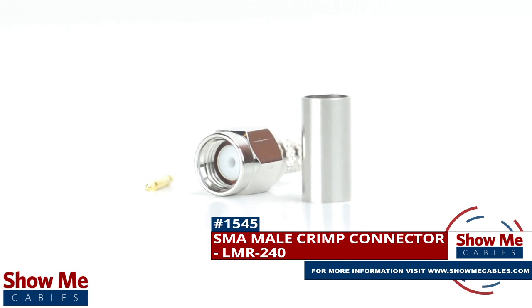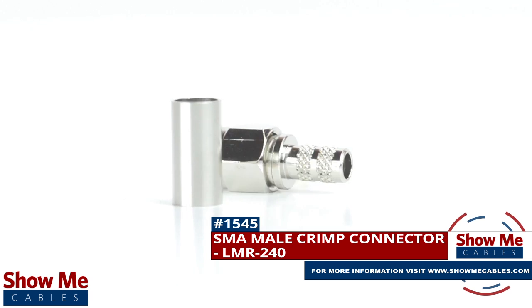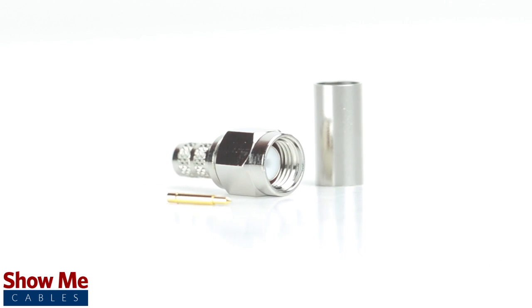Are you looking for a quick and easy DIY installation or repair for your coax cable? Our SMA male crimp connector for LMR240 will provide a simple solution for your wiring needs.